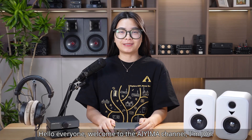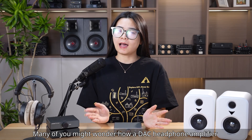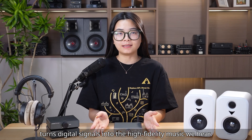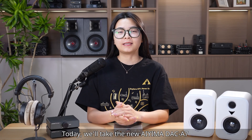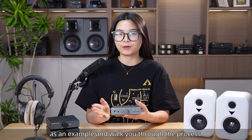Hello everyone, welcome back to the AIMA channel. I'm Joey. Many of you may wonder how a DAF headphone amplifier turns a signal into the high-fidelity music we hear. Today we'll take the new AIMA DAF A7 as an example and walk you through the process.